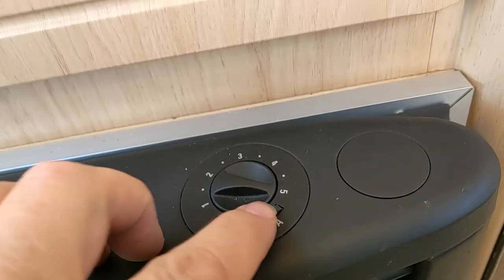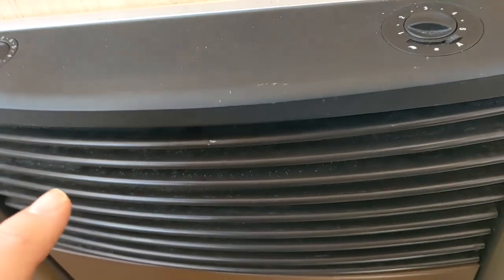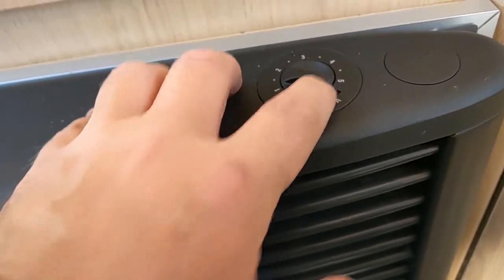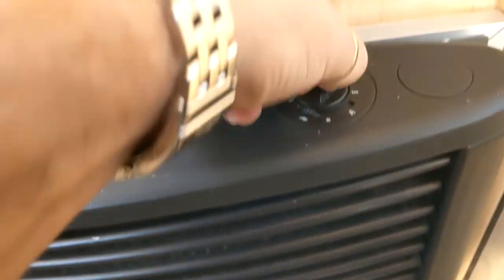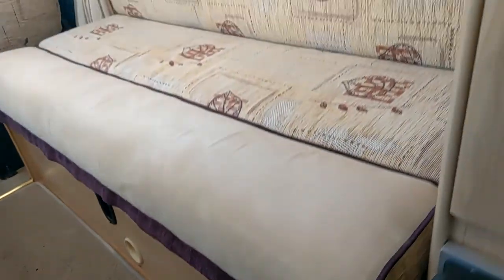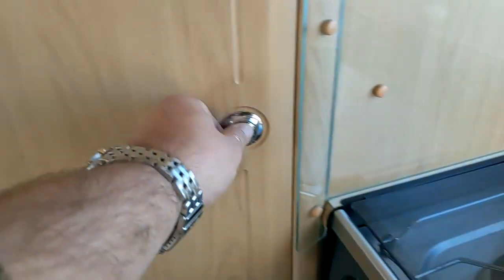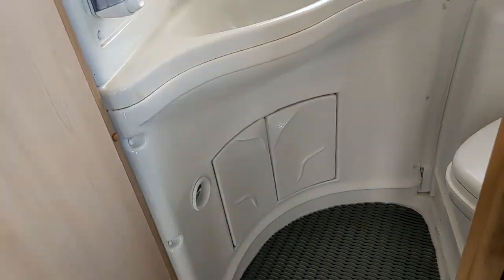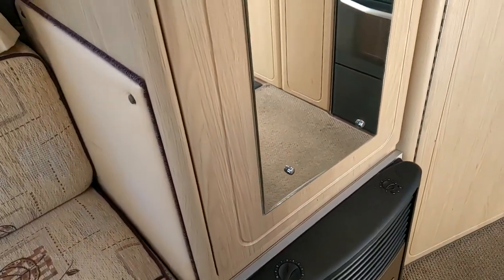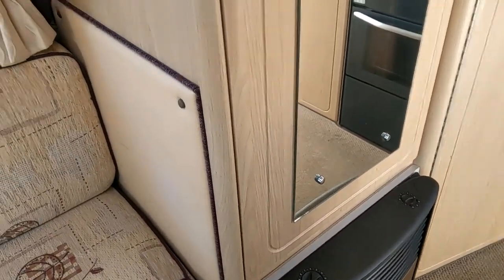On this side is your blown air — that will make the heater hot. If you want to use the blown air, turn it on on this side: automatic or manual, and adjust the fan speed. That will blow hot air out of this little hole down here. There's another outlet in the bathroom, just there, so your bathroom will be nice and warm too. It won't be as hot because you're pulling heat off the back and blowing it all around the van.